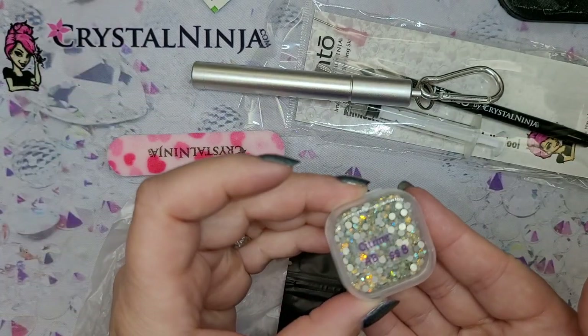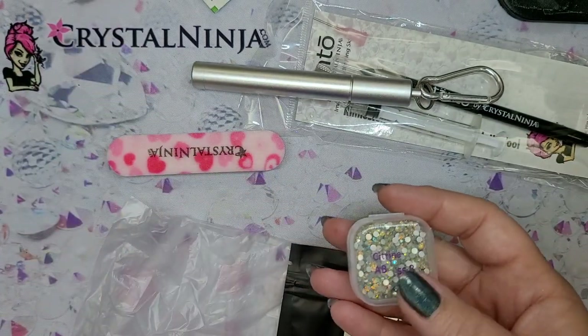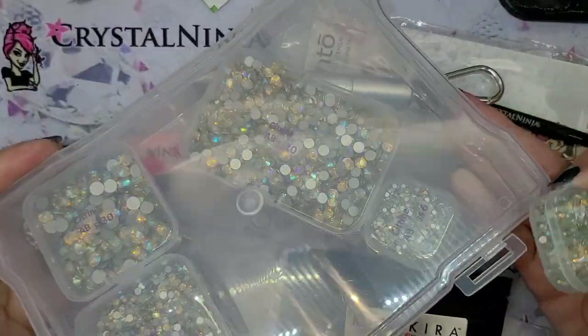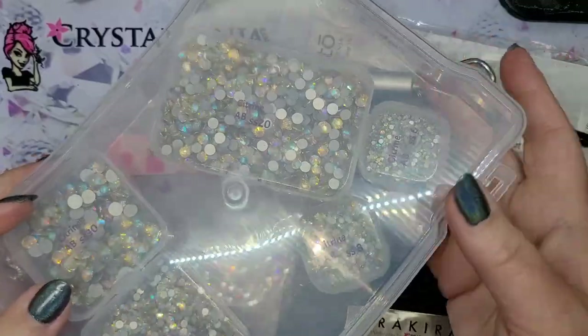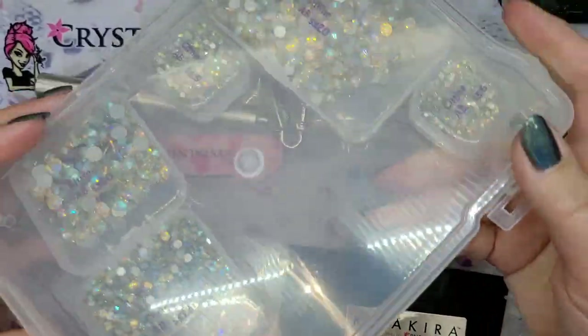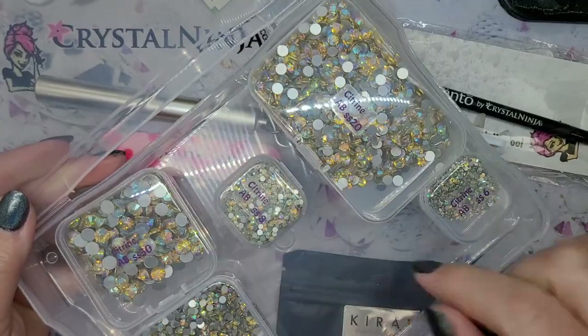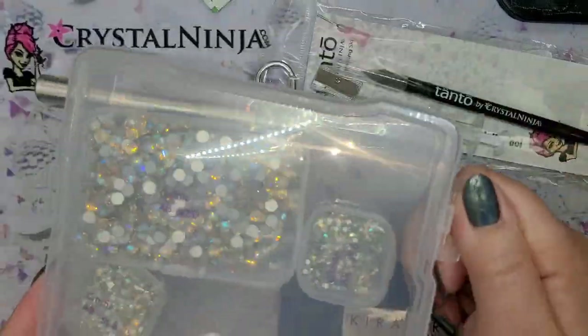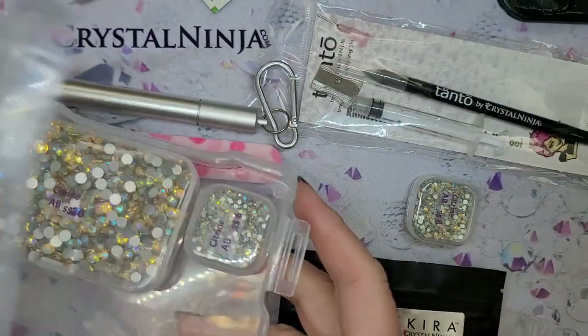I'm going to choose Citrine AB today — it's already from my collection here in the office. We even have a small video to show how we store things. Everything is labeled on the shelf, kept organized by size. Organization is key. Let's get to work.